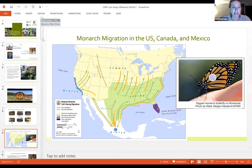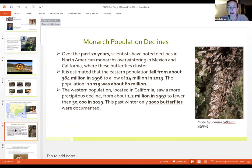Scientists have noticed severe declines in monarch populations over the past 20 years. The eastern population fell from about 384 million in 1996 to a low of 14 million in 2013, rebounding to about 60 million in 2019. The western population has seen even more severe declines — from about 1.2 million in 1997 to fewer than 30,000 in 2019, with less than 2,000 observed at overwintering sites in California this past winter. This rings home the need to take action now.